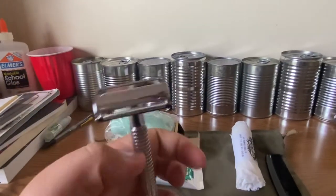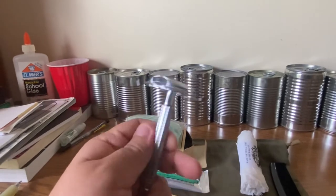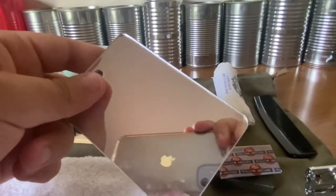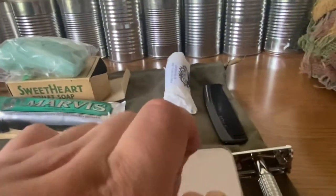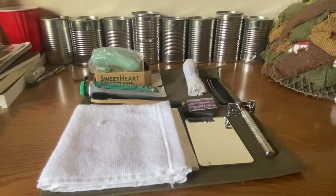Of course we have the razor itself — a safety razor. If I open this, I don't have a razor blade in it right now. And then a mirror for shaving, doing hair, personal grooming. So yeah, that's my basic personal item setup.